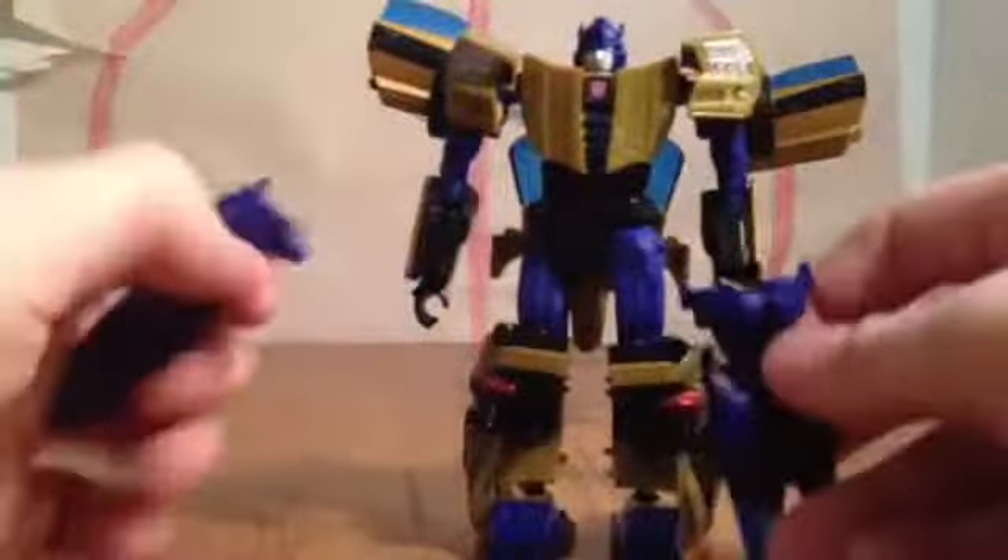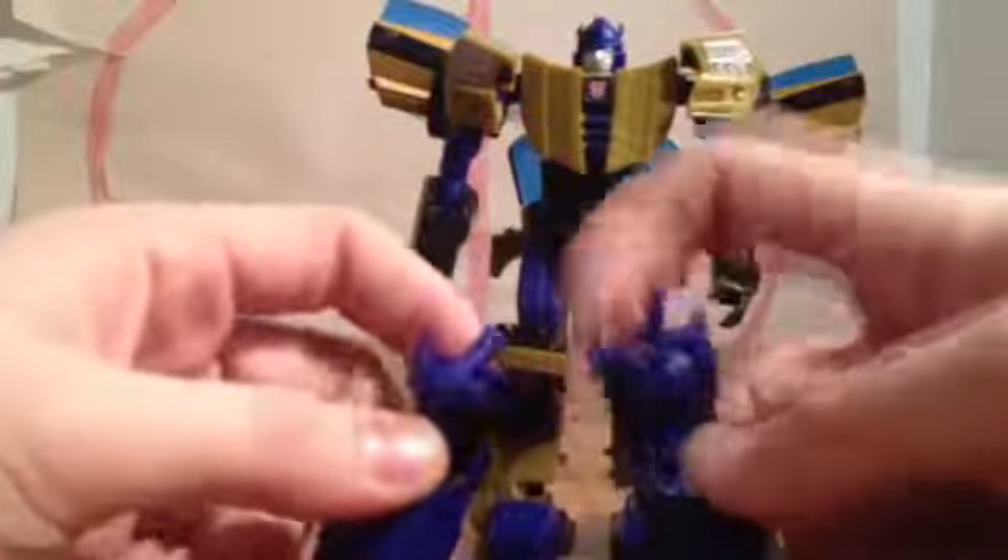For the weapons, he can hold them individually. Or, if you lift up these sections, there are pegs — just line them up and he can hold them combined as one weapon. I don't usually display figures with their weapons, but it's a pretty cool option so you don't lose them. If you hold the combined weapon all the way up, his arm droops a little, but if you bend his elbow he looks pretty good.